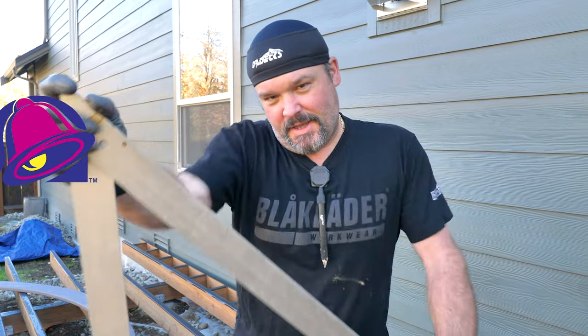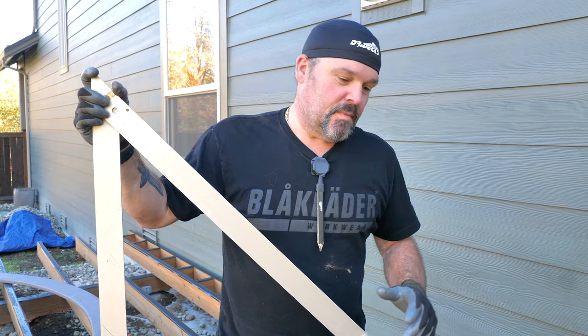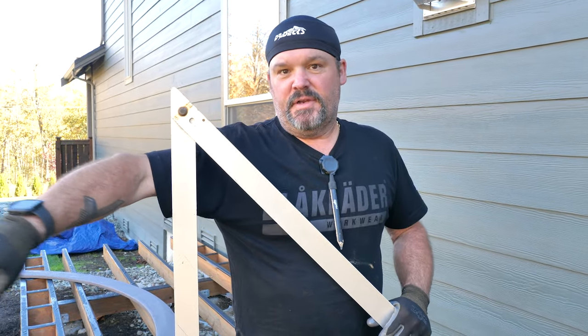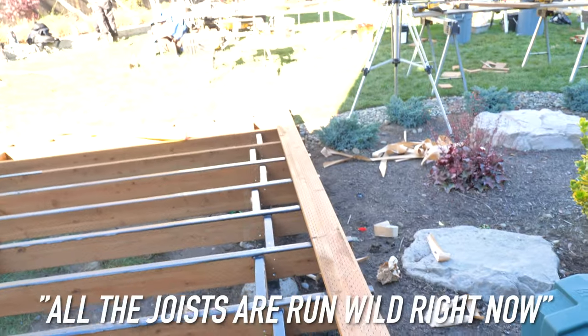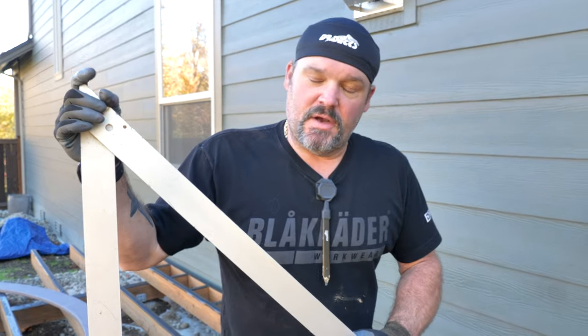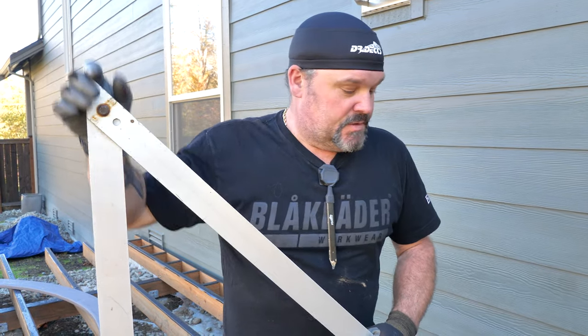Alright, so what I have here is the end of the deck — the deck ends over here. You can see all the joists are run wild right now. What I want to do is figure out where to cut that, because this is where I'm going to start laying my first deck board.